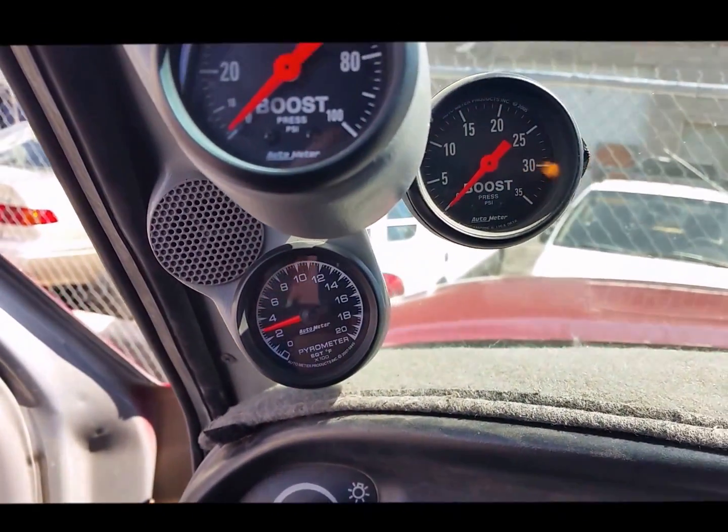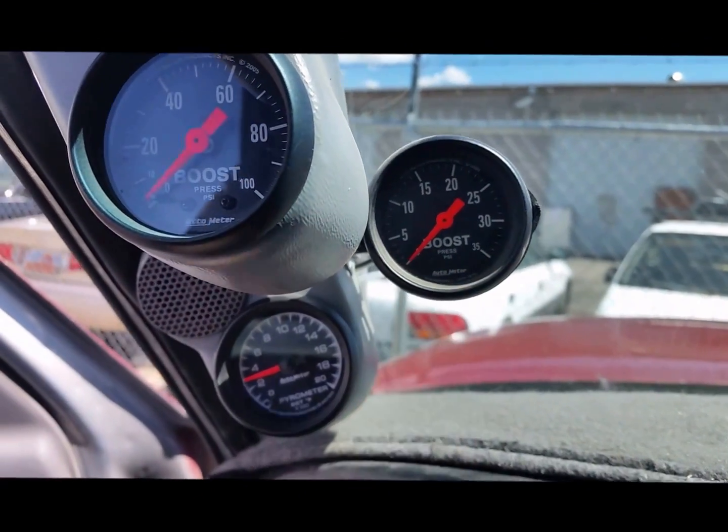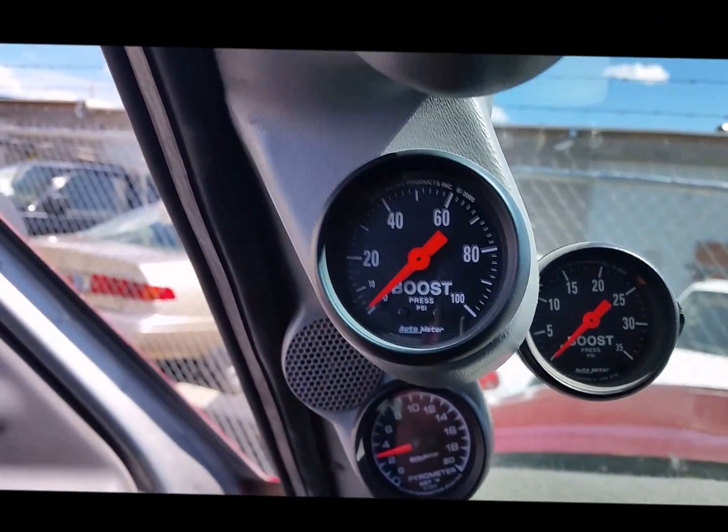Full set of gauges: pyro, boost from the big S480, and total boost.